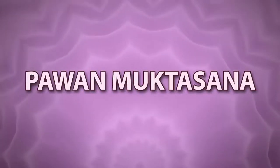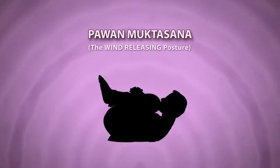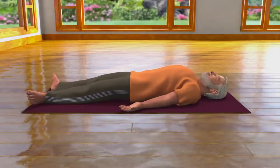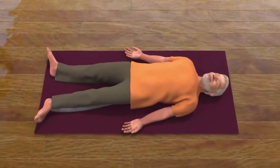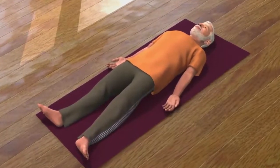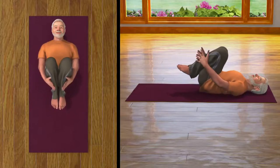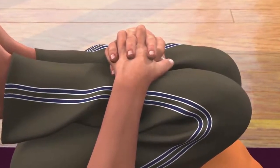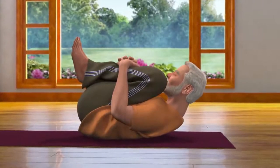Pavanmuktasana. Bhavan means wind in English and Mukht means freeing or releasing. This asana helps in removing wind or flatulence from your intestines. Lie down on the floor with both your legs and hands spread at a comfortable distance from your body. Ensure that the palms of your hands are facing upwards. This asana is called Shavasana. Now moving forward from Shavasana, join both your legs, bend your knees and take your thighs close to your chest. Interlock the fingers of both your hands together and hold them below your knees near to your shins. Now while breathing out, lift your head and shoulders till your chin is touching your knees.